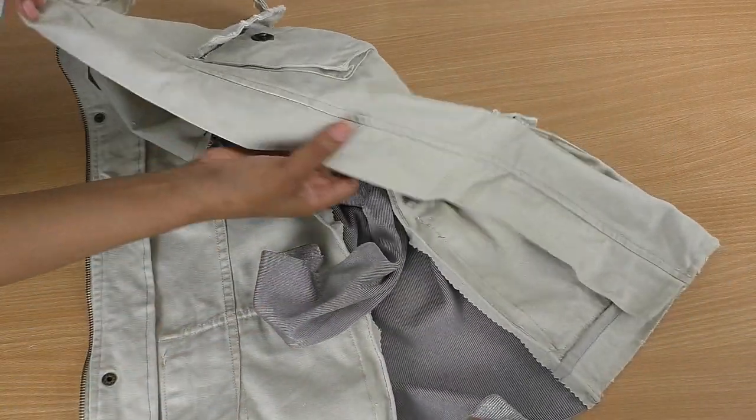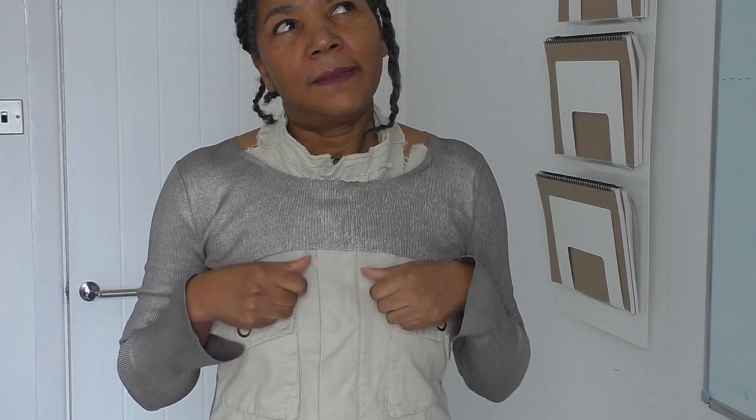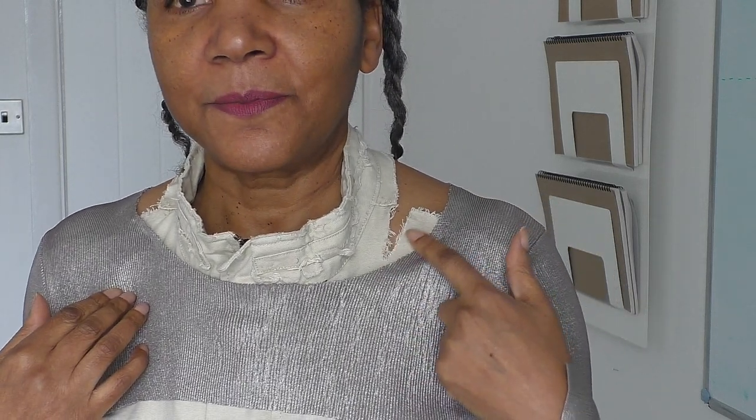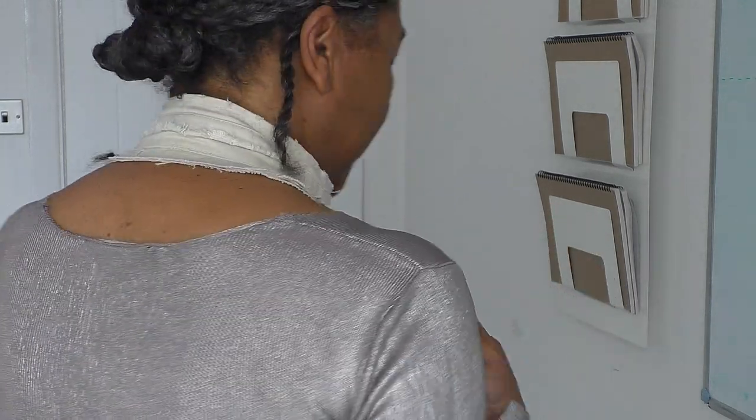All done, ready to be worn! It's completed. I'm not sure whether to call it a jacket-top or a top-jacket. This is the collar - the result of the collar, it's so cute. Turn to the back - yeah, I love the completed project. I'm happy. That was a successful refashion project, I love it.